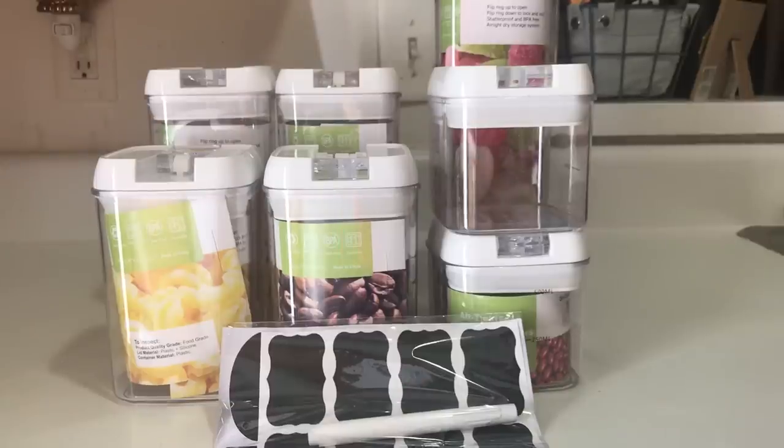Hi guys, welcome back to my channel! Today's actually going to be a cleaning, organization, motivation type of video. After I did my pantry clean-out video — if you guys missed that, I'll link it up in the cards above and in the description box below — a company reached out to me and asked me if I would be interested in doing a video review of their new product.